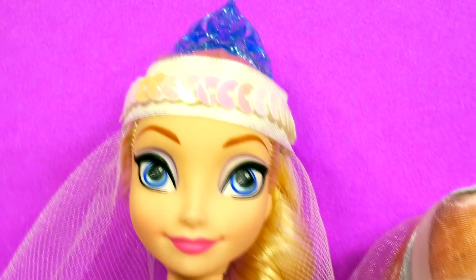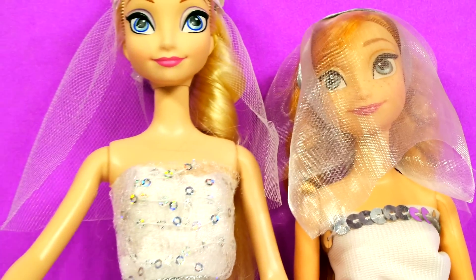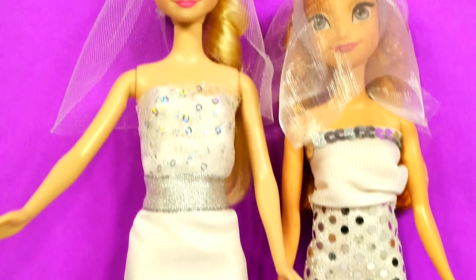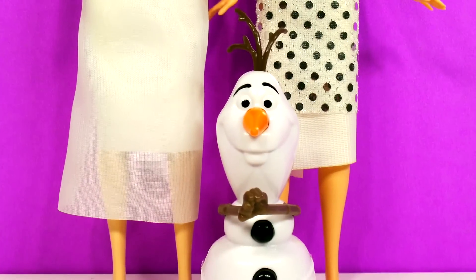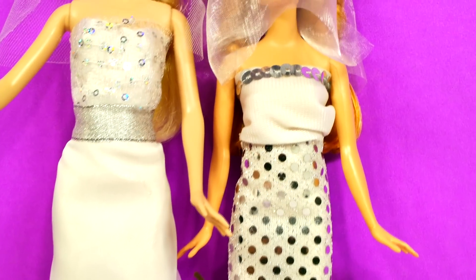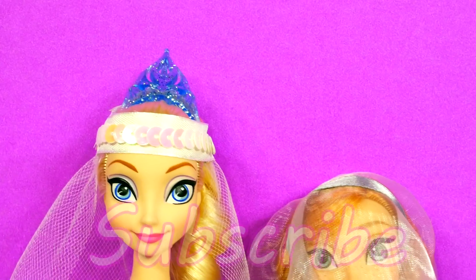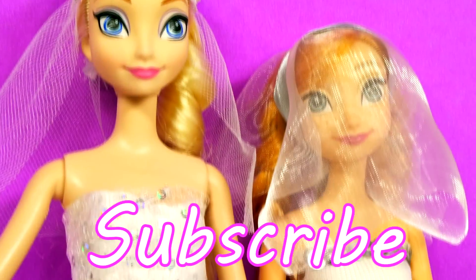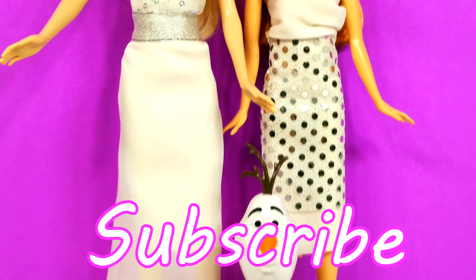Okay guys, that's all we have for today. If you'd like to see more videos with Queen Elsa and Princess Anna, click the like button. Tell me in the comments which dress was your favorite — I think mine was the third one but I like the second one a lot too. I think Anna's turned out cute. For more Disney Cars, Play-Doh, and surprise toy fun, check out our channel. Please subscribe, and thanks for watching.